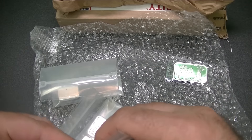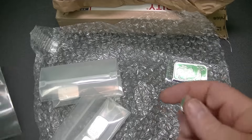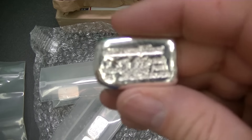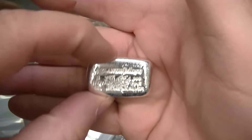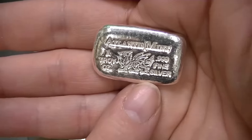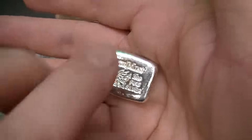I'm going to go ahead and pull these out. I know I should wear gloves and all that good stuff, but sometimes you just like to handle it. I don't know if the camera is going to focus in on this or not, but it looks like it might be focusing. This is the Atlantis Dragon hand poured silver bar. I thought it was kind of nice looking.